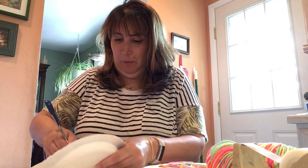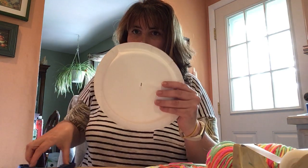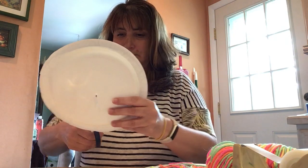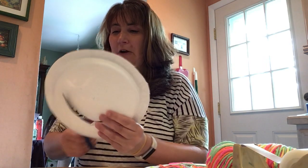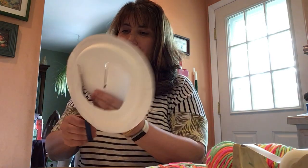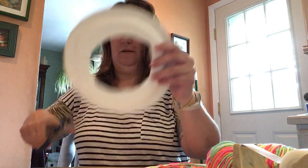First thing you're going to do — you probably want your parents to do this part — is you want to take the paper plate and cut a hole in it. You have to kind of stab the paper plate so you can get a hole in it, and then cut the center out. It doesn't have to be a perfect circle.